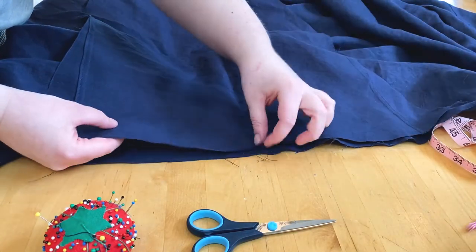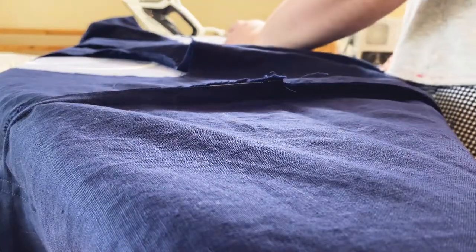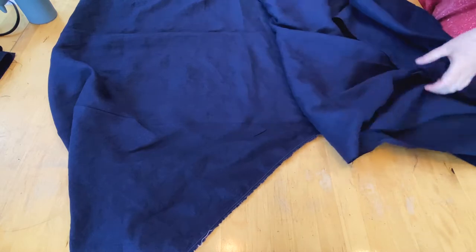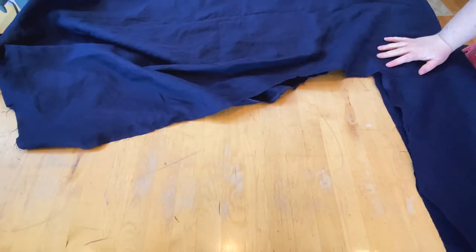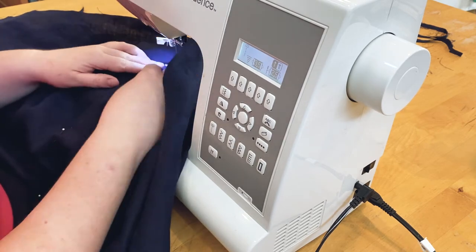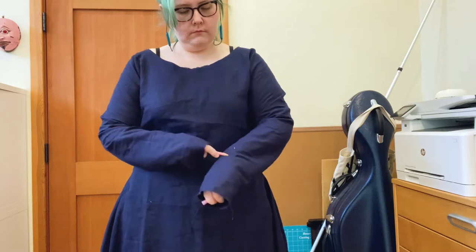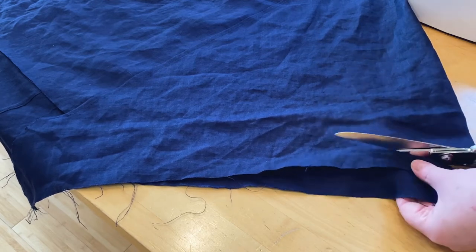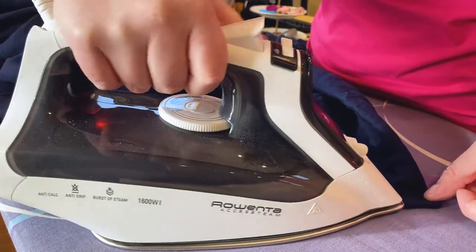Next I attached the sleeves, which was super easy due to the flat sleeve head. This left me with a giant flat garment. I folded it in half and sewed up the side seams and the sleeves all in one go. After that I could try it on again and mark the sleeve length. I trimmed the bottom edge to even it up, gave it a curved hem, then hemmed the bottom edge and the sleeves.